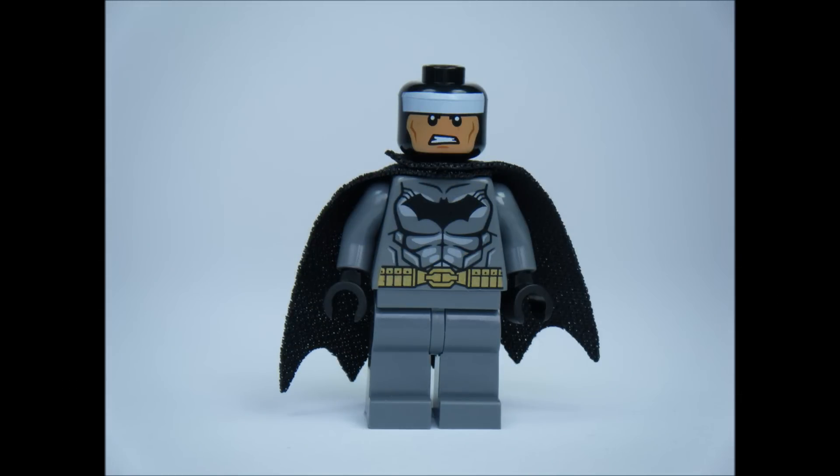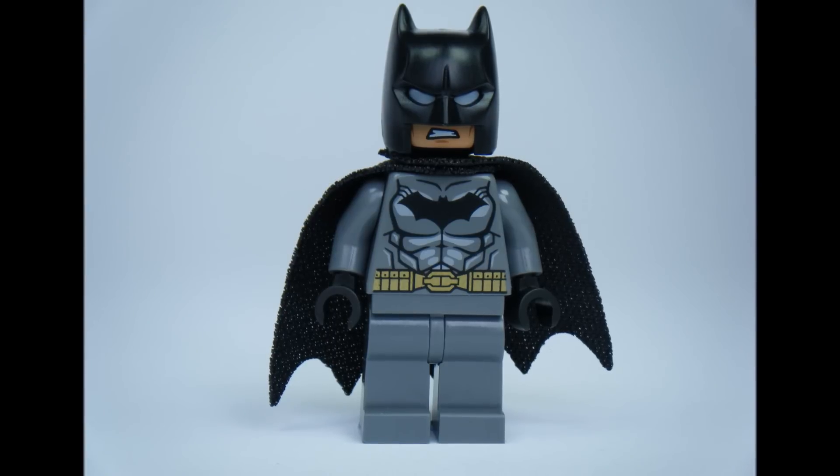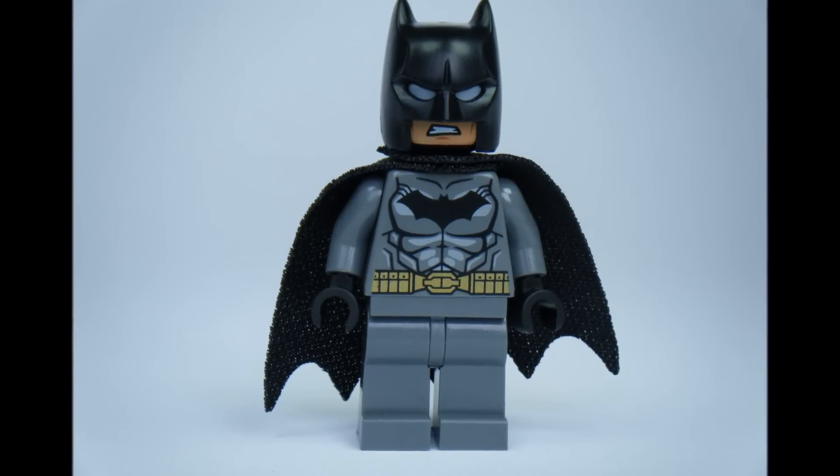The dual head continues to have a white band to work with its mask, and it comes with a black cape which is very thin. Surprisingly, the LEGO Batman minifigure doesn't come with a Batarang, which is a shame.